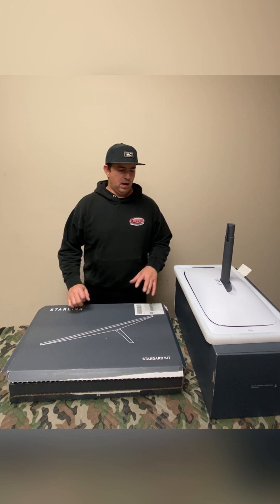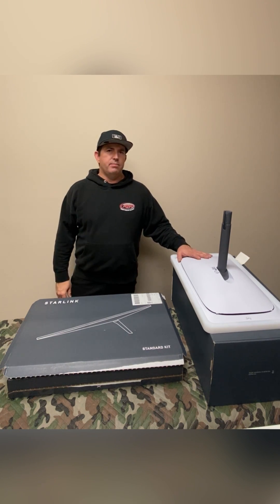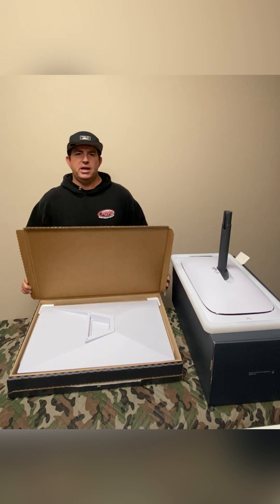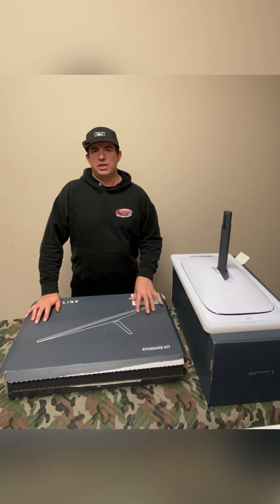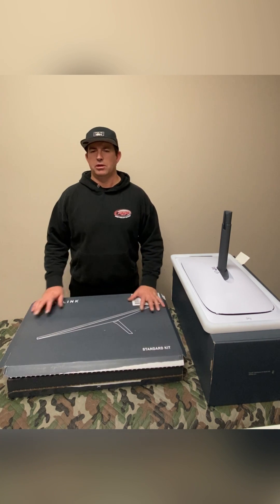But at any rate, let's jump into the video. So we got the Gen 2 actuated model here, and the Gen 3 standard non-actuated model here. In the U.S., they're both $599. We've been getting lots of emails asking if we're coming out with a RoamSat for the Gen 3 — what's better, what's faster, size, so on and so forth.